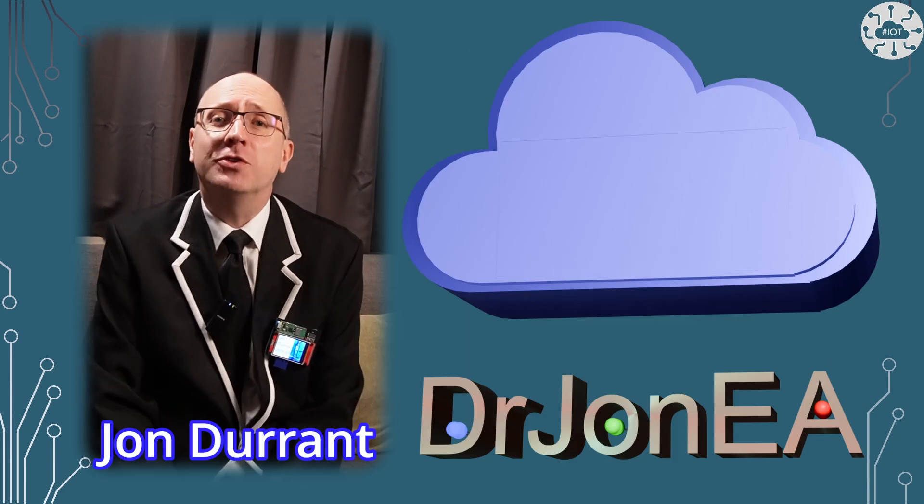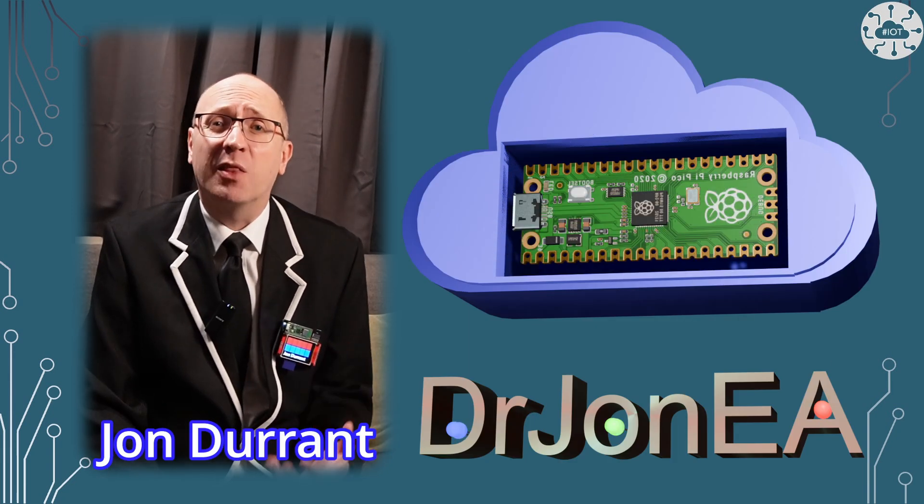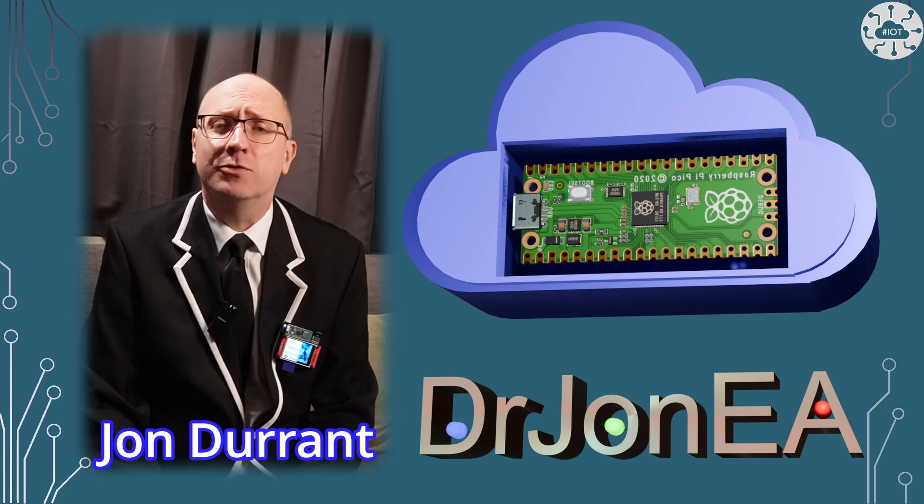Hi, I'm John, your concierge to the world of the Raspberry Pi, Pico, Robotics, IoT and other fun tech. Remember to subscribe and join the community.